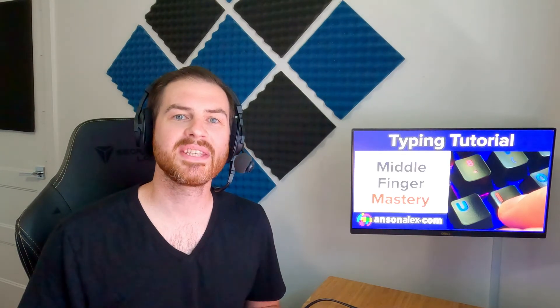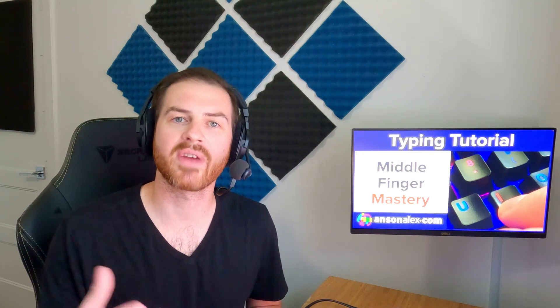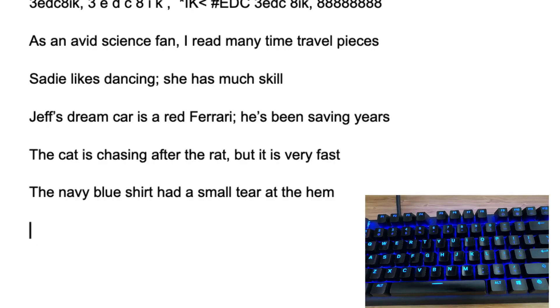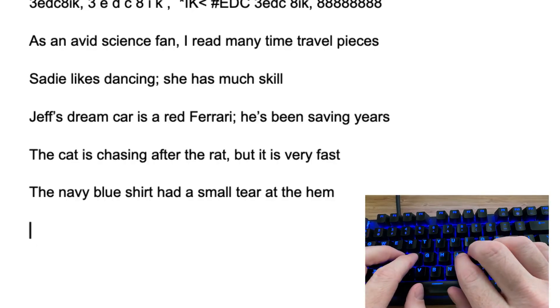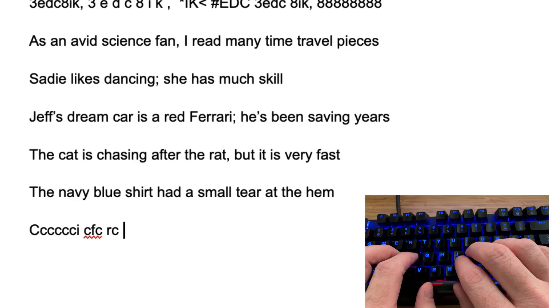We've typed these five sentences, and there's a longer list on AnsonAlex.com if you're looking for more varied practice. If your main struggle is remembering where the keys are, it may be best to go back to practicing individual keystrokes and fingers. For example, if you're struggling with the C key, open up a blank document and start typing it over and over again, always returning to the home row in between. Throw in some other letters for variation, but make sure you're spending a lot of time on those troublesome keystrokes to build up more muscle memory.